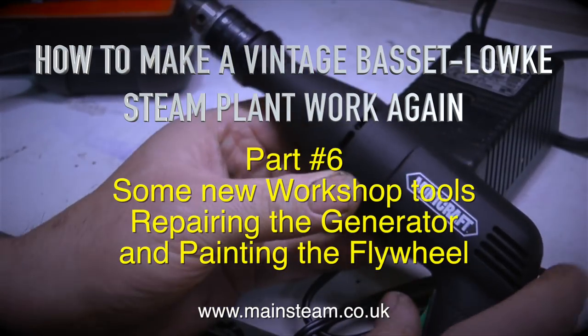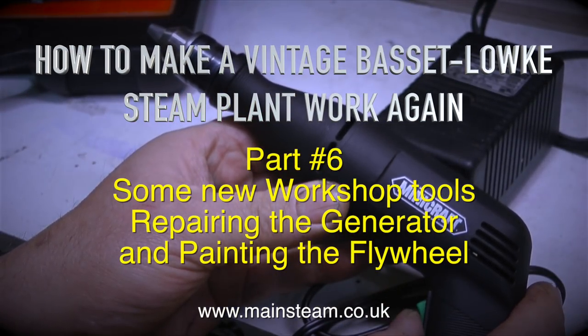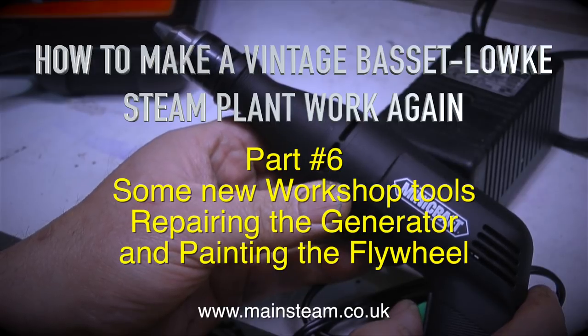How to make a vintage Bassett-Loke steam plant work again. Part 6: some new workshop tools, repairing the generator, and painting the flywheel.